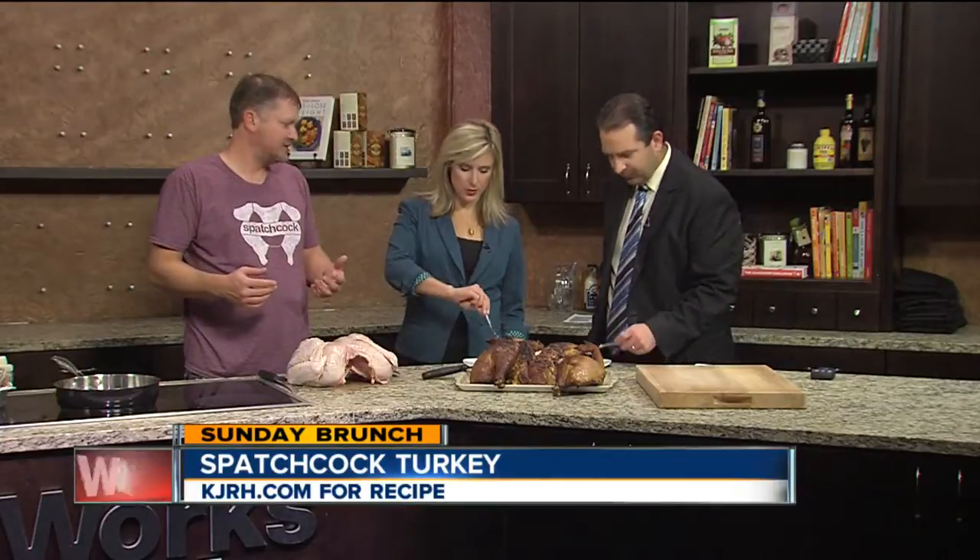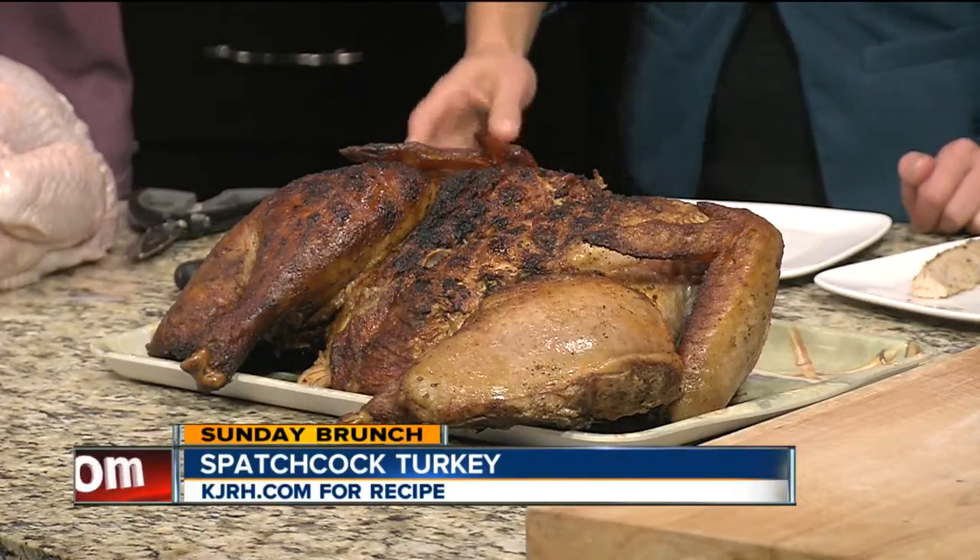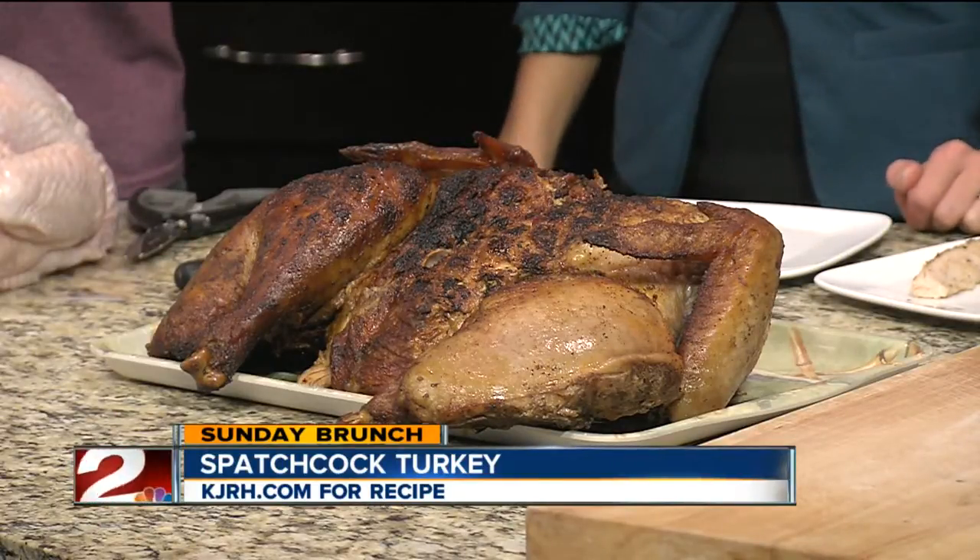He says it cuts down on the cook time, so it also makes more room in the oven for you, and you season this with whatever you feel like. I like to use a Cajun seasoning just because that's what I use for just about anything that I cook, but especially for turkey, chicken and pork — I love a good Cajun seasoning.